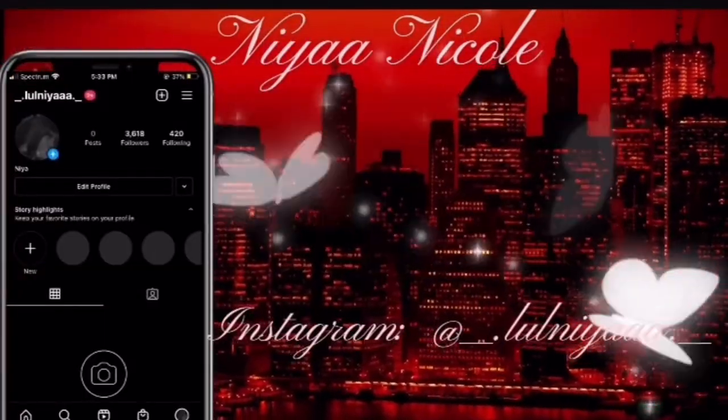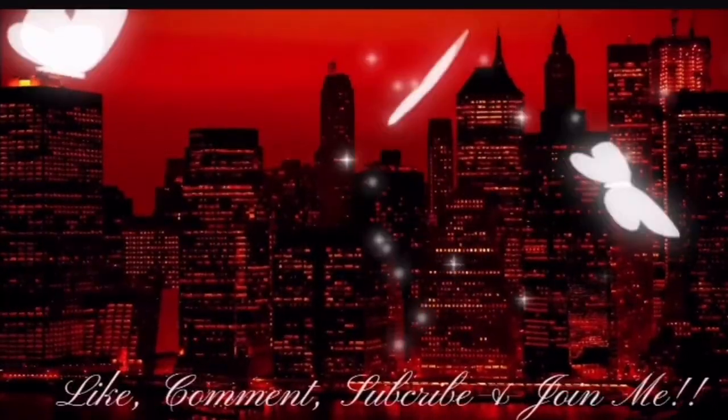Hi, welcome back to our channel. Make sure you like, comment, and subscribe — the sound is off due to copyright. Good afternoon, you guys. It is about 6-7 o'clock and we just got home from doing everything today. So I'm going to go to the kitchen and kind of see what my mom is cooking and just show y'all a little something that she's cooking, and then we'll go ahead and get into the video.